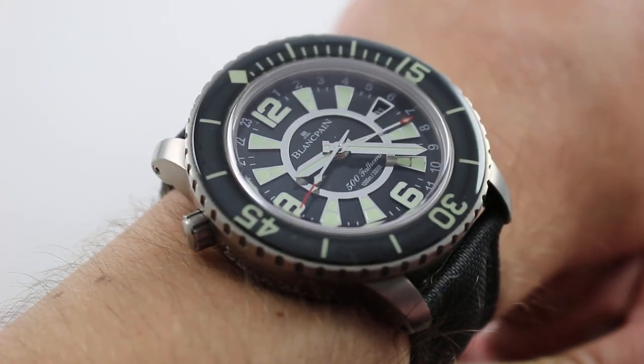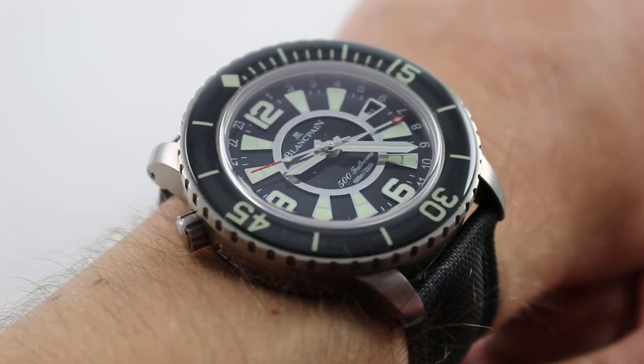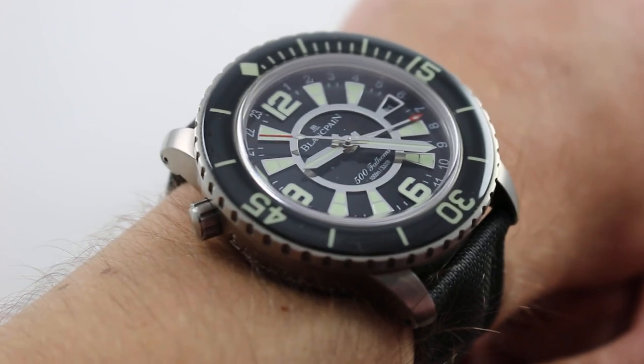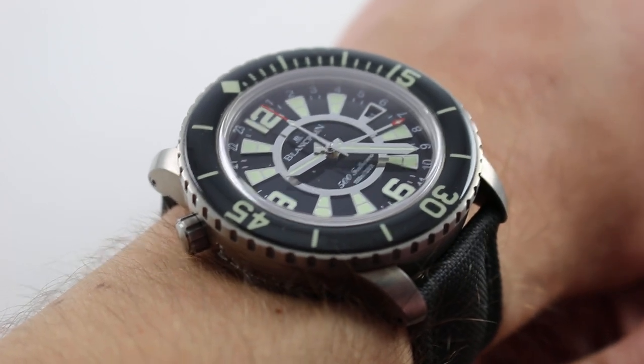The watch on my wrist is larger than life — it dwarfs human anatomy, and that's the point. A no-holds-barred tool watch with luxury watch finish, this timepiece is simply packed with features, of which the most notable may be viable ergonomics for a smaller wrist. How does Blancpain achieve that?